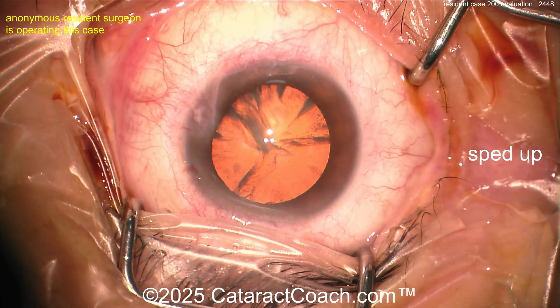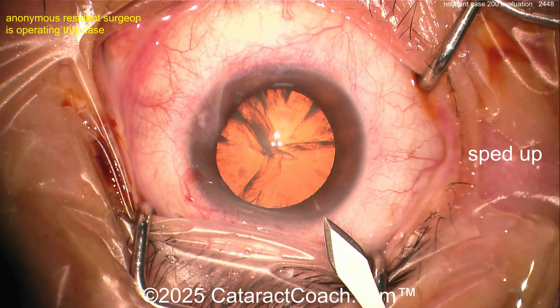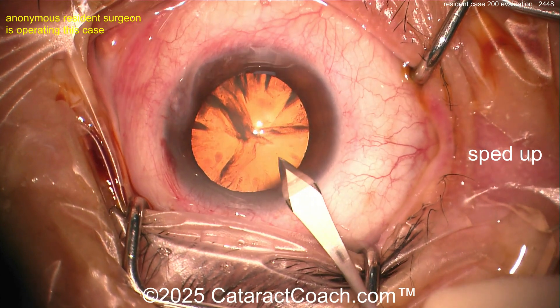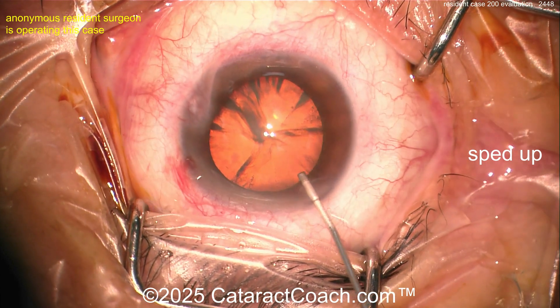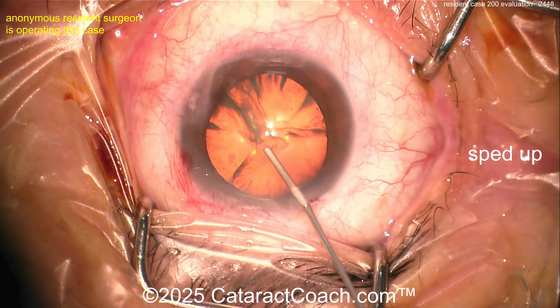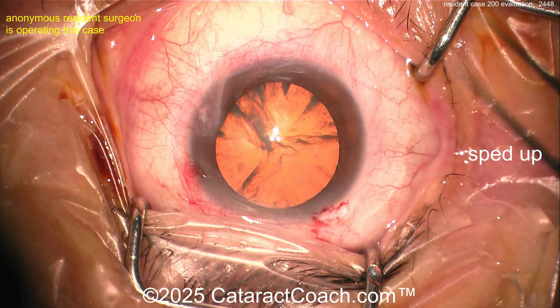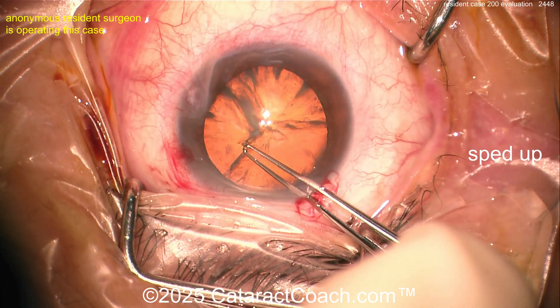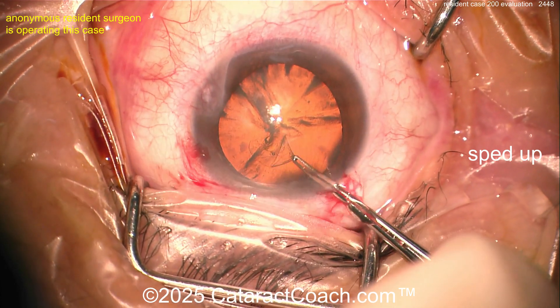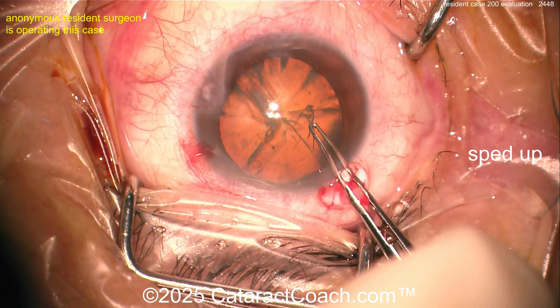Making a paracentesis here with the left hand, and now making a main incision with the right hand with no fixation of the eye. Afterwards you've got to be very careful making that incision without viscoelastic in the eye, or with an eye that already has a paracentesis — you don't want to lose chamber stability, you don't want the AC to collapse.